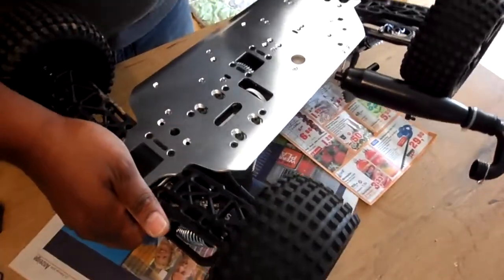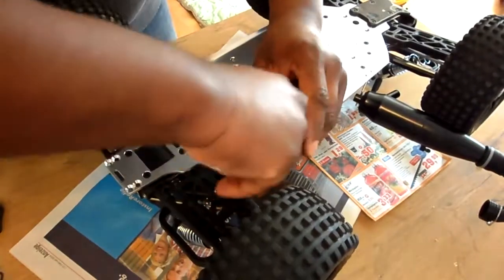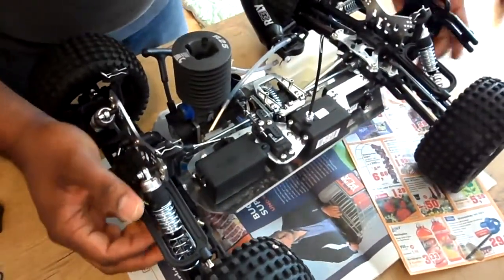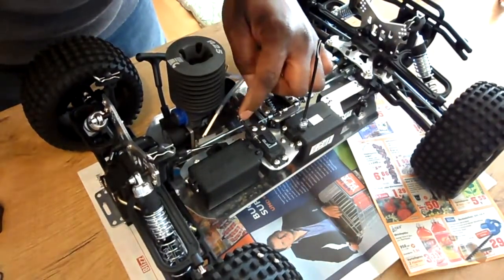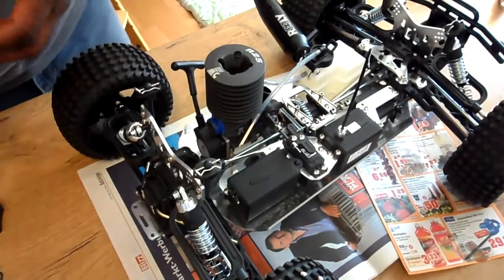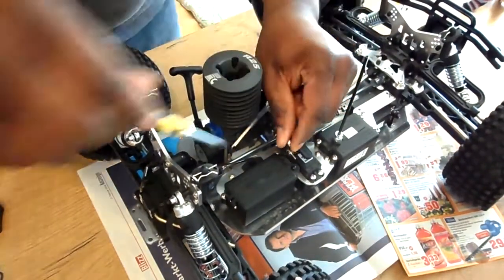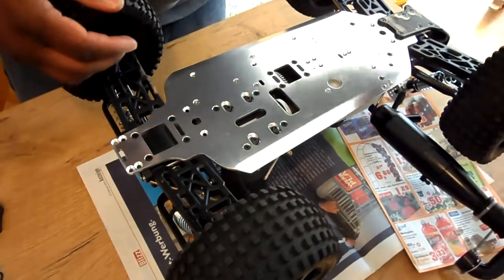I probably should have drained the fuel, but then again I'm a newbie. I'll have to remove these screws — man, that's tough. I probably shouldn't have done this on the kitchen table but it's too cold outside in the garage. What I should have done first was take the screw off the throttle. Now I can turn it over and take the engine off.